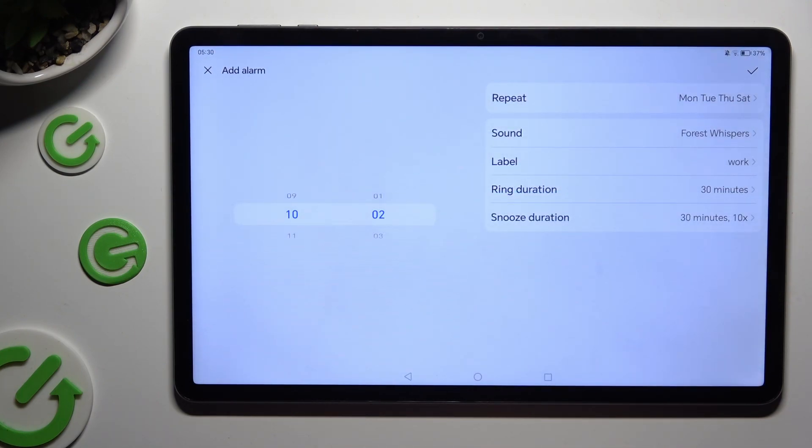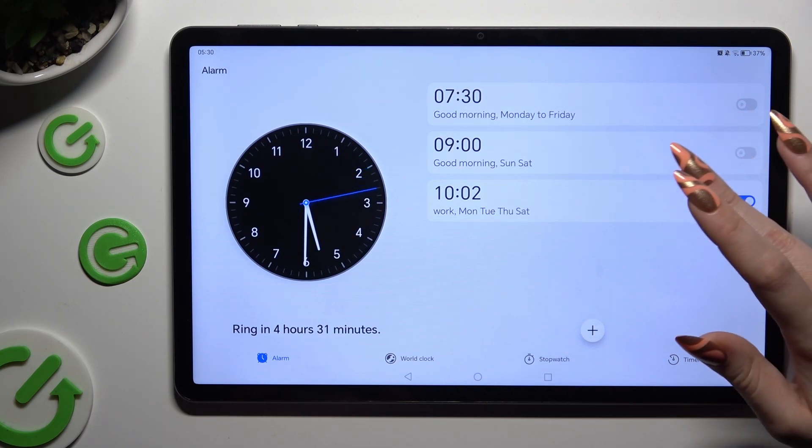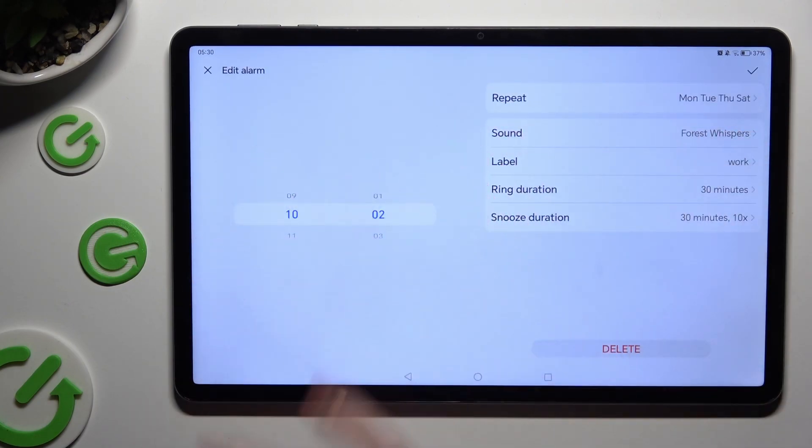Now to save your alarm, click on the checkmark at the top right corner. As you can see, mine was successfully created. To make some changes, click on it, change whatever you wish to, and click on the same checkmark.